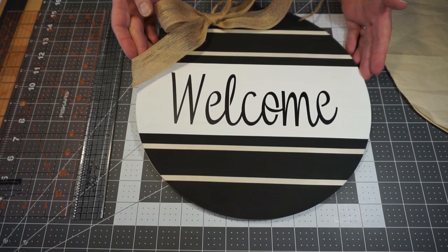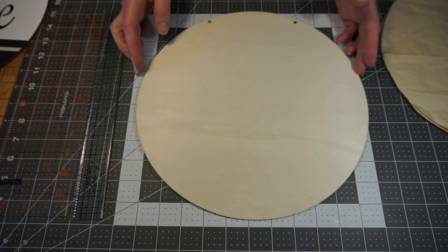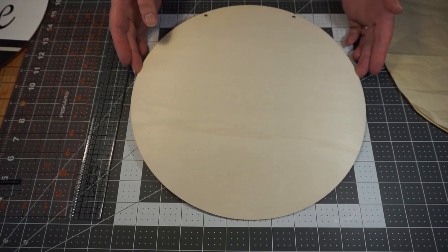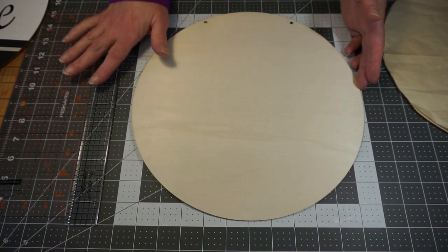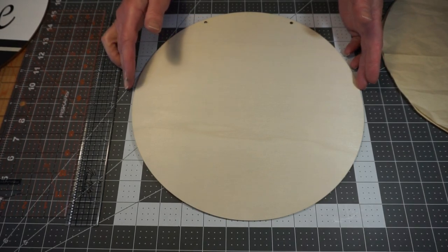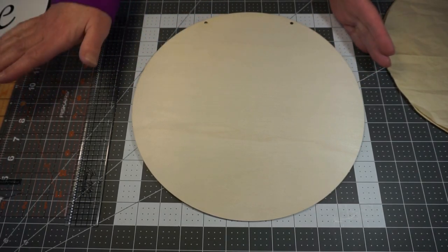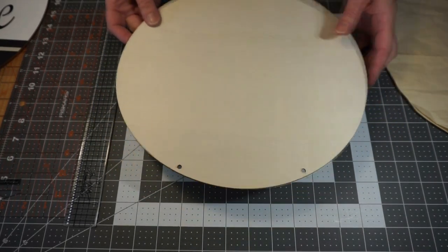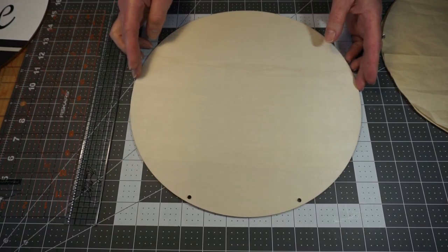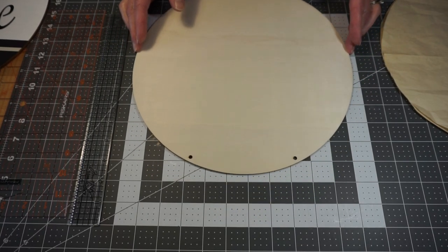I'm going to move our sample off to the side. What we're going to start with is this round wood plaque — this is a 12-inch round wood plaque. This will be done for you already when you pick up your kit at the library, but I just wanted to show how I got to the point of what your board will look like when you pick it up. So the first thing we need to do is to find the center point of this, and I wanted to show you how I did that.